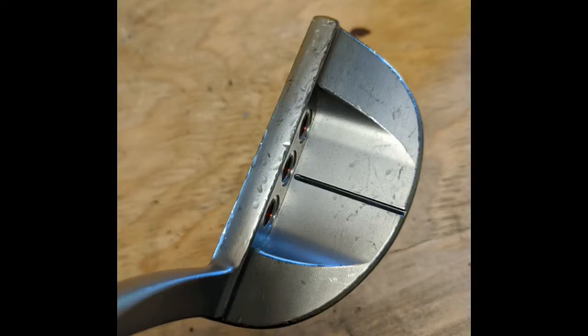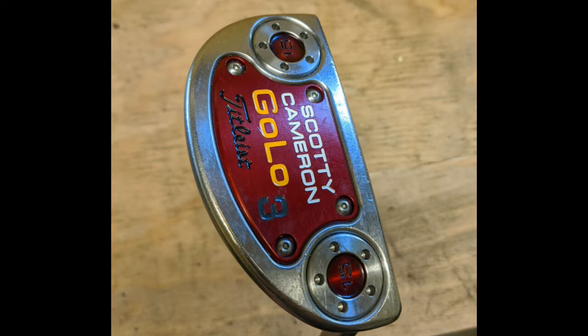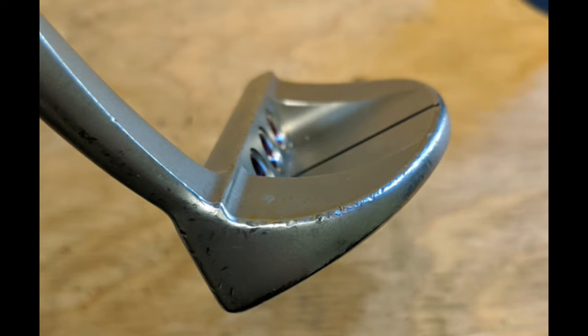Hey, what's up guys, it's Dan and we are finally getting around to doing another putter restoration video. Today we're going to be doing a Scottie Cameron Golo 3. As you can see in the pictures, this putter's been beat up pretty bad. I bought it off of Second Swing on eBay in this condition — whoever owned it before me definitely didn't use a head cover. Lots of bag chatter, lots of dents and dings all over the putter, but we're going to show that even a putter in rough condition can be restored.